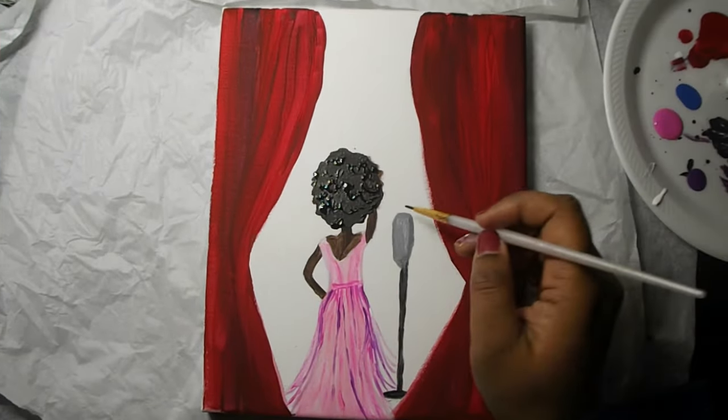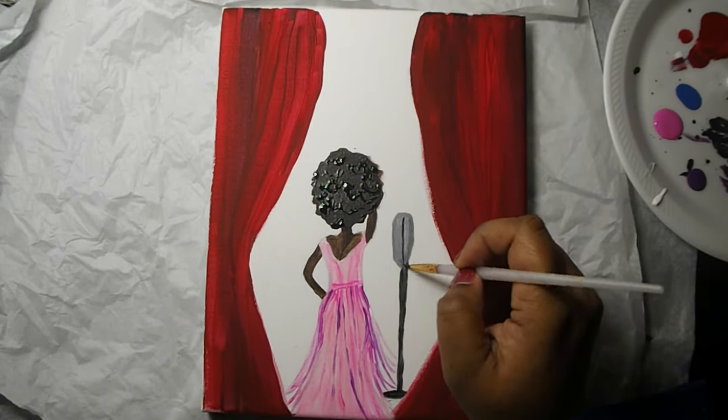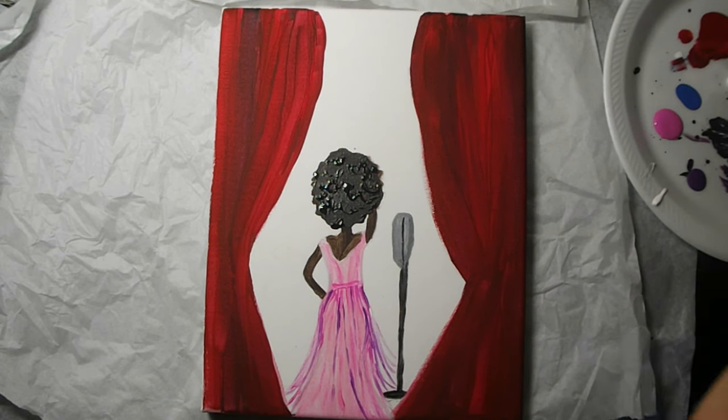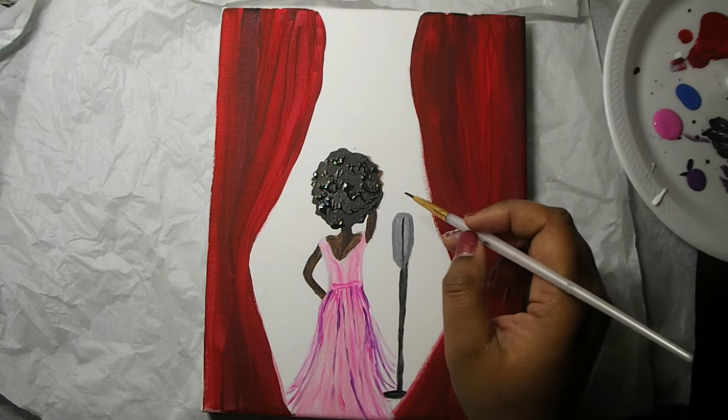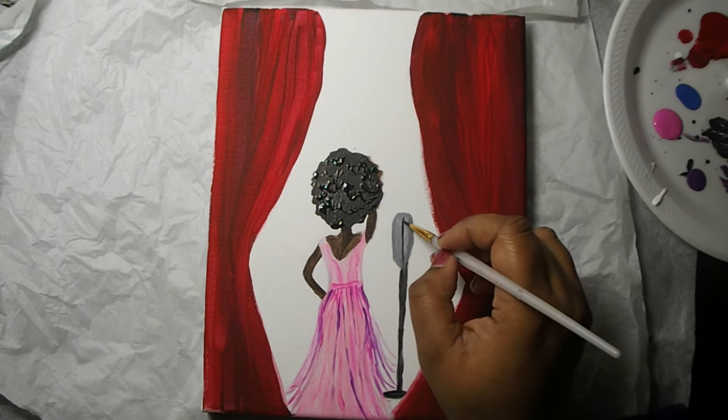Now we're going to add some details to our microphone. Using our detail brush, we're just going to do a line going up and down and then some curved lines coming out from that line.